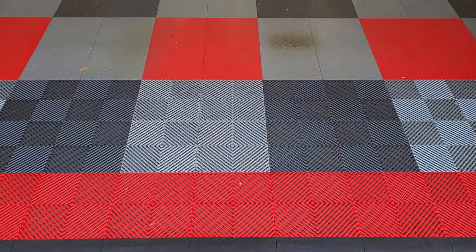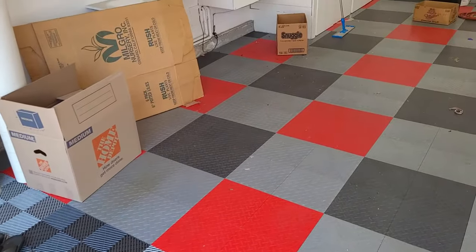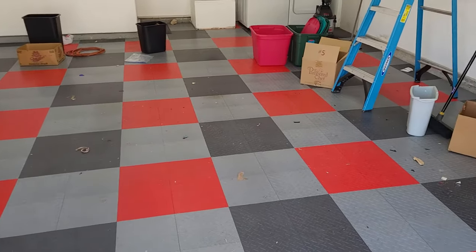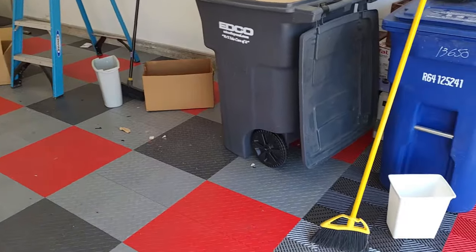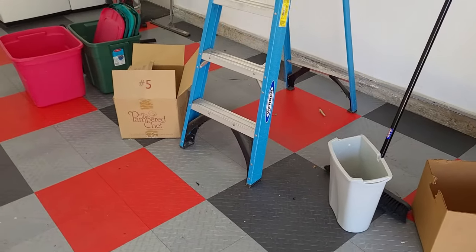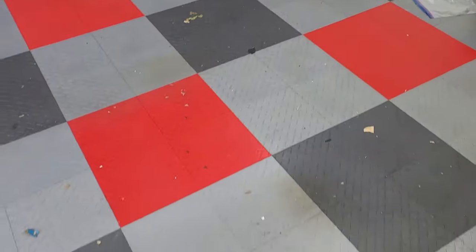Okay, so we want to show you what this RaceDeck floor looks like here before we clean it. This is a house that we're moving out of. This concrete floor just was not suitable for a coating — that's why we decided to choose RaceDeck, and I'll get into that in our long-term review. The goal here is just to show you what the floor looks like. We've moved everything out of the house; the garage is the last thing, and we have stuff everywhere as you can see.